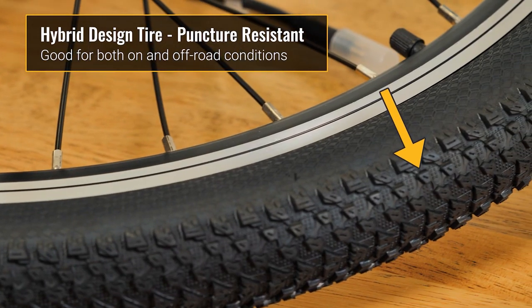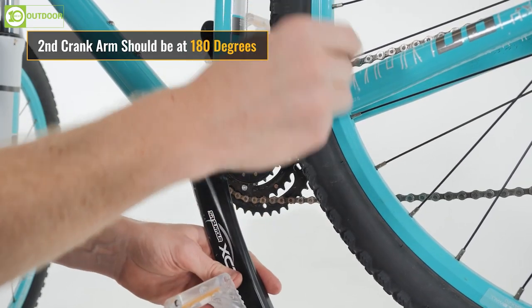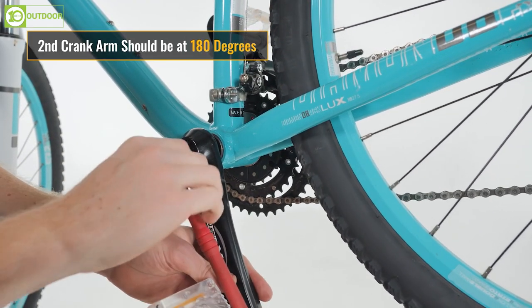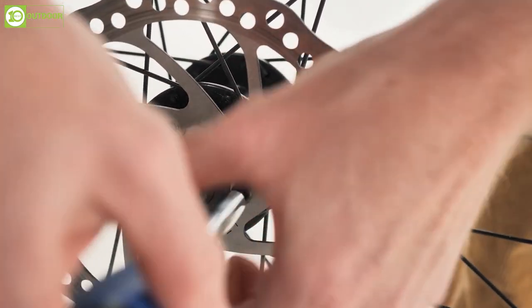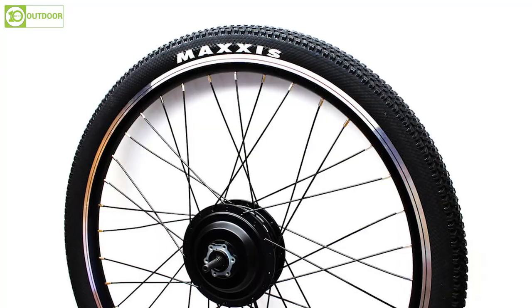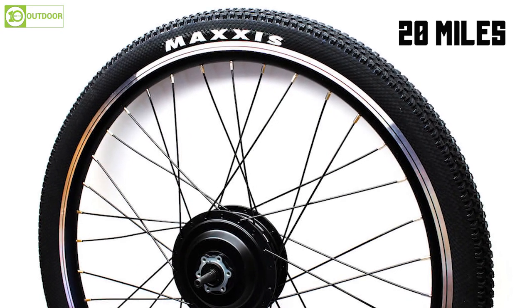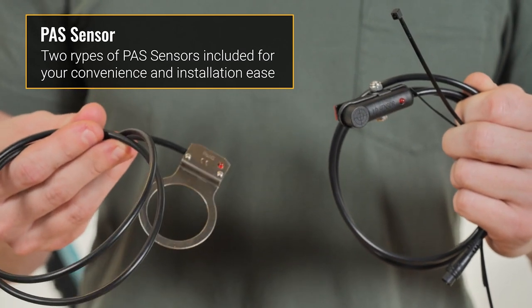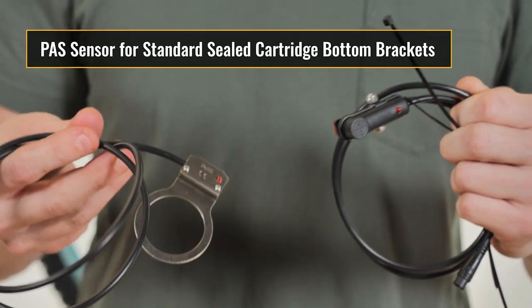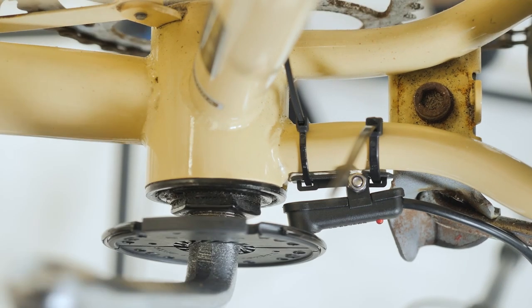It also comes with a puncture-resistant tire to provide peace of mind while riding. The Bafang Front Hub Motor offers both throttle and pedal-assist power, allowing the rider to engage the motor with the throttle when they want to take a break from pedaling. This motor has a surprising amount of torque and is designed to reach speeds of around 20 miles per hour. The kit even includes two types of pedal-assist sensor options and all the necessary hardware to install on your bike.